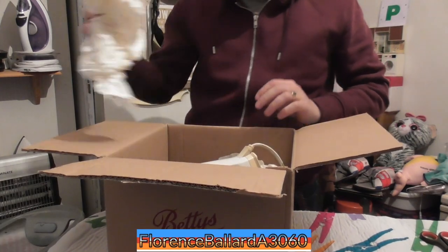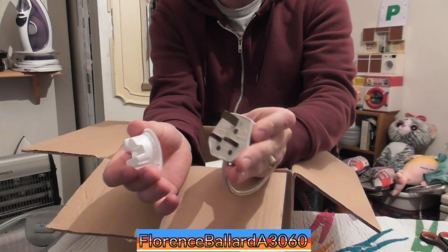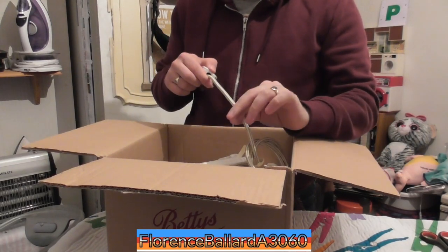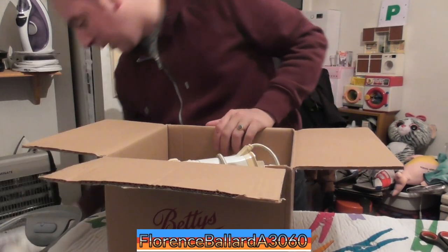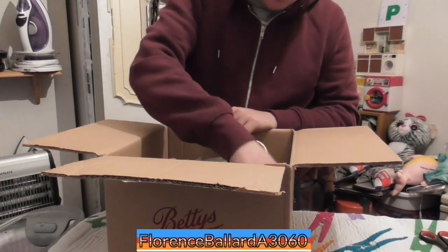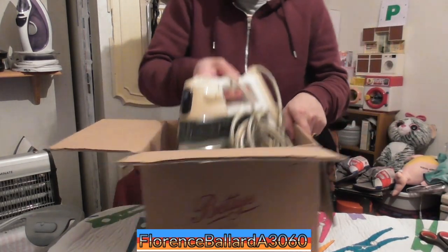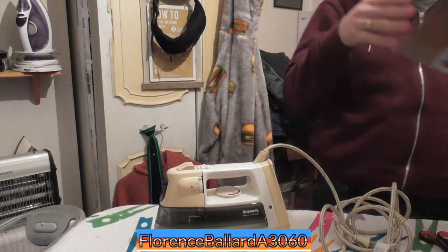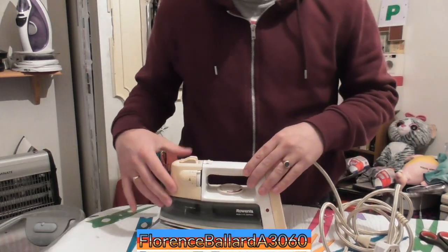It'll be good for when I have my hay fever attacks. Look at this — it's got an actual cover you put on it. I like that. It's got the same non-insulated cord like my other one does. I've actually got two Rowentas that I had before they got the famous braided rope cord around it. She's a beauty — look at that.